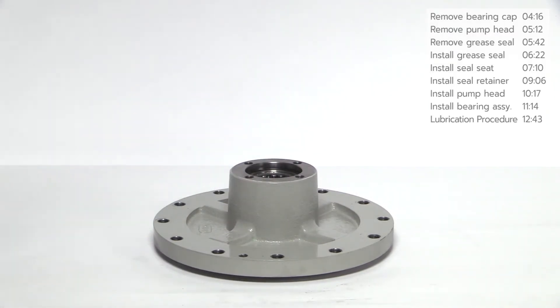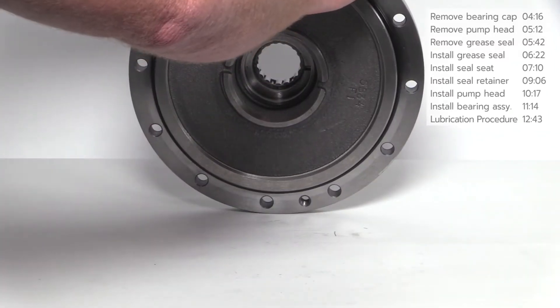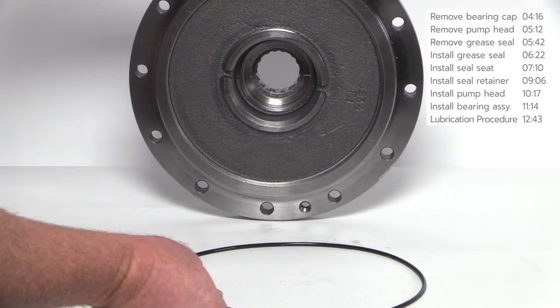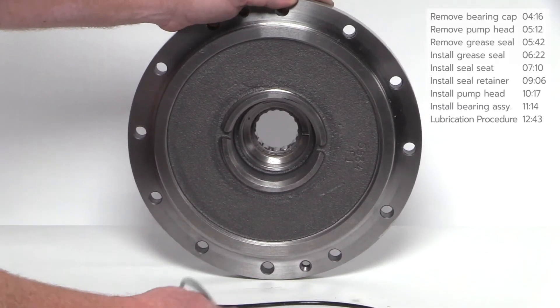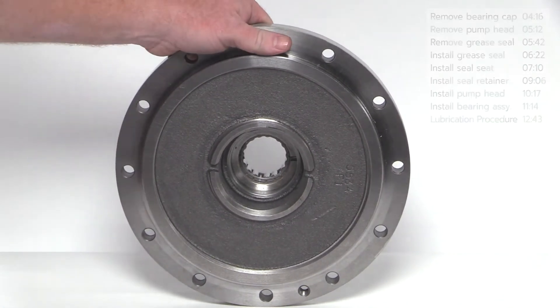Place the pump head face down on a stable surface. Remove the grease seal and stationary seal seat by placing a screwdriver in the space between the grease seal and bearing as shown. Lightly tap the screwdriver with a hammer while moving around the circumference of the grease seal until it drops out. The grease seal and stationary seal seat will not be reused. Remove the O-ring from the head and discard. Clean the opening of the pump head with light spray lubricant before installing the new grease seal and stationary seal seat.